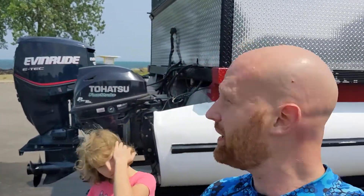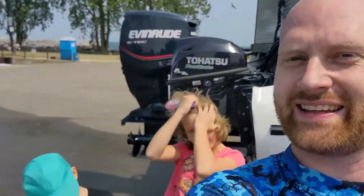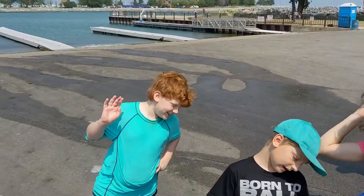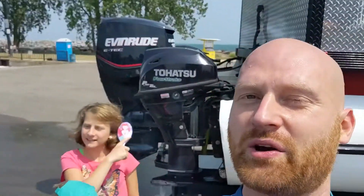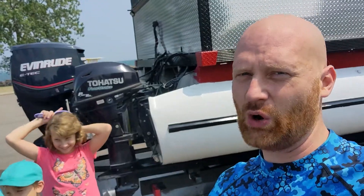Hey y'all, welcome back! Today we are going out on the Lockwood Explorer 2, but this time I'm taking the kids. We are going to go out to explore their first shipwreck — we're gonna go out and find the Whitman. Not a very common wreck, but a lot of fun.